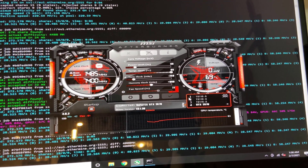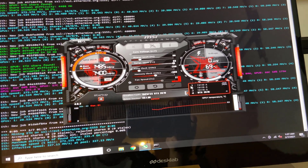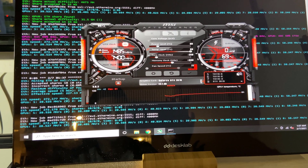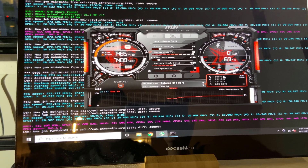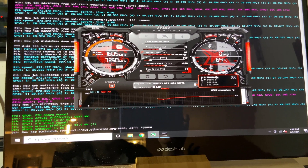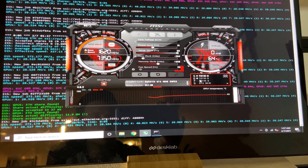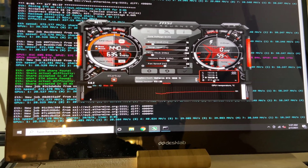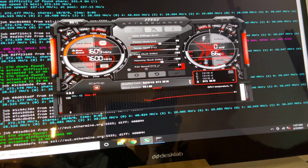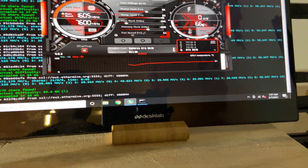That's because these Gigabyte 1660 Ti's can run very stable with their Samsung memory. Next we have the settings for the RTX 2070 — the lowest I could put the power limit on this one was 80%, because in contrast this is my most unstable card. Next are the settings for my two GTX 1660 Supers, stable at 75% power limit. Finally, here are the overclocks for my RTX 3070 — as part of the new RTX 3000 series, the memory can be overclocked very well on these new generation video cards.